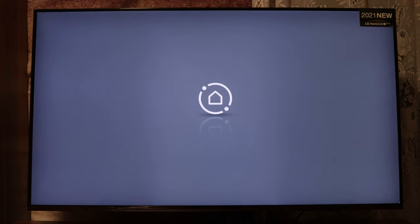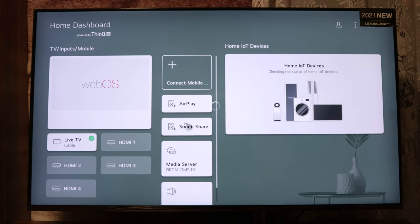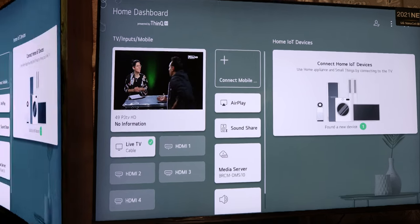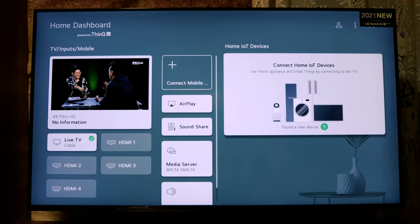On your remote control, press and hold the Source button. If you hold it for two seconds you will enter a new menu. You can quickly change to your HDMI, a player, or other media. You have the Home Dashboard — this is very quick way to change your sources.